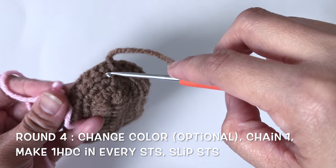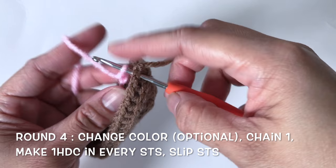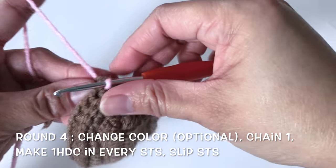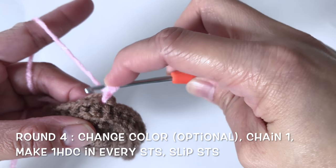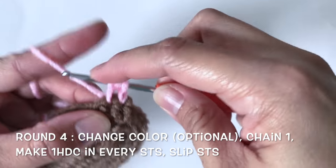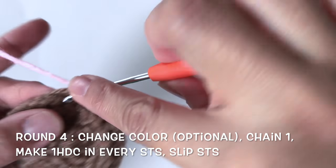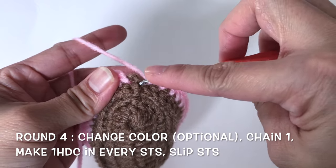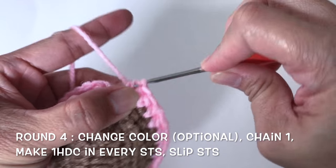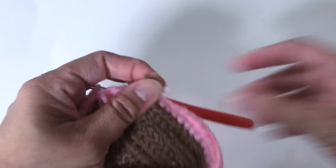For this round I'll change my yarn to pink — you can change it to any color you prefer. Just slip the yarn into the stitch, start with chain 1. For this round I will make half double crochet into every single stitch. Now I'm at my last half double crochet, slip stitch into the first half double crochet, and cut this yarn.